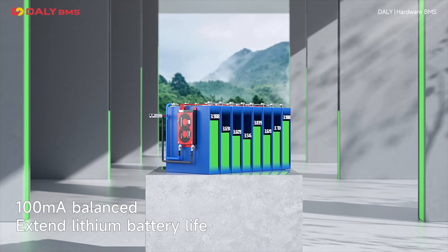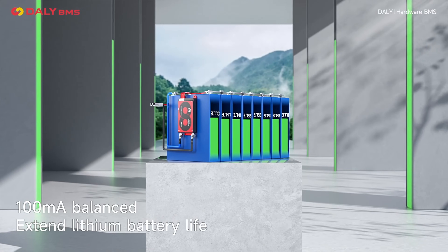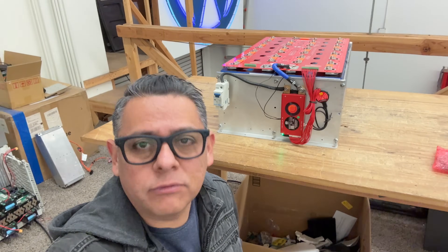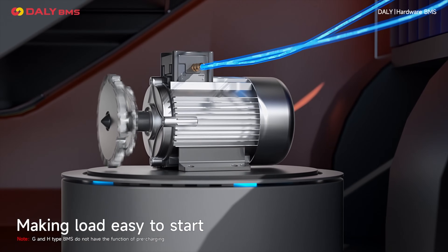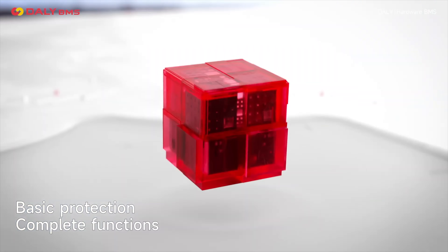I want to thank Dali BMS for sending us their unit. Next time, we're going to try a 12-volt version so that we can use it on our smaller packs. The link to this product is in the description. We'll see you guys on the next video.